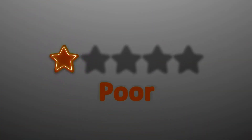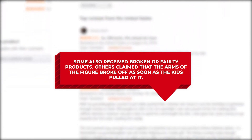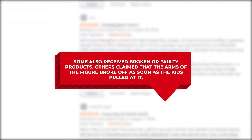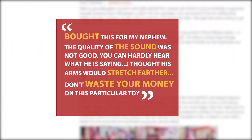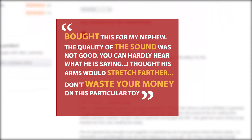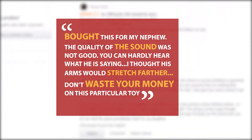But some buyers also pointed out a few issues. One buyer gave it 1-star and wrote: "The toy is defective — only one arm and one leg work." A few other buyers had the same complaint that this stretchy figure does not do what it claims to do. Some also received broken or faulty products, and others claimed that the arms broke off as soon as the kids pulled at it. One buyer gave it 2-stars and commented: "Bought this for my nephew. The quality of sound was not good — you can hardly hear what he's saying. I thought his arms would stretch farther. Don't waste your money on this particular toy."